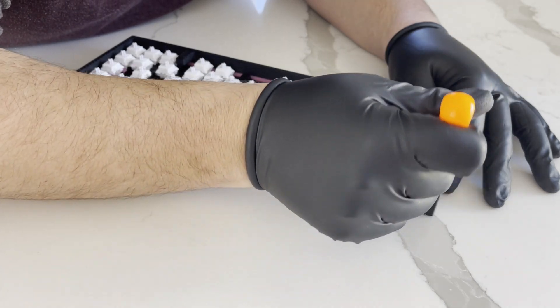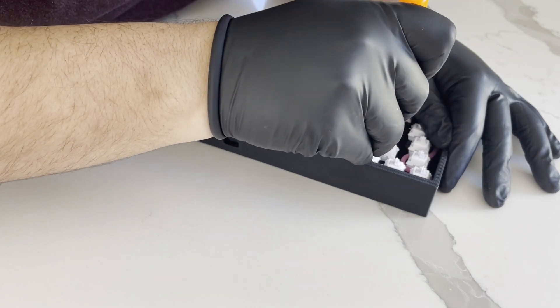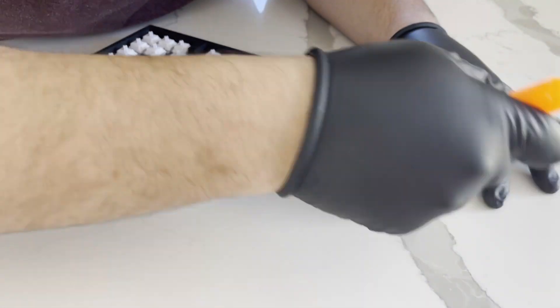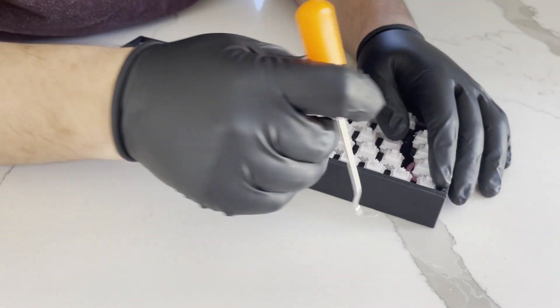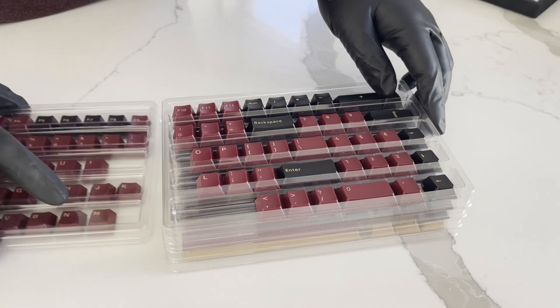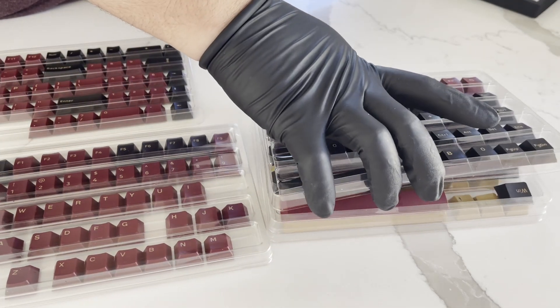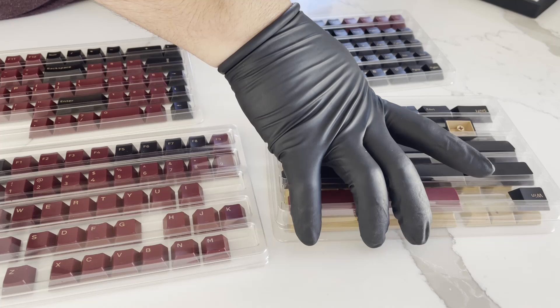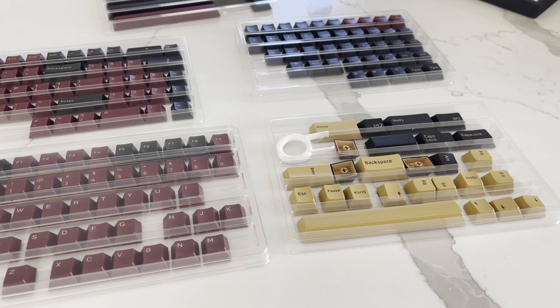The stabilizers — they're not the best stabilizers. To be fair, I know what stabilizers do, but I don't know what the good ones are. And at the end of everything, I realized I had not ordered any lube for them, so they're not lubed. This thing could probably — it could definitely sound better. Maybe in the future I will reprint the case and lube the stabilizers and polish the build a little bit more.